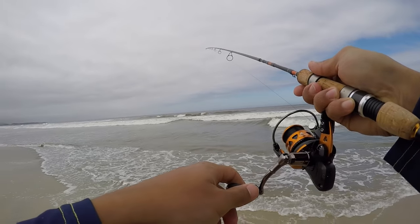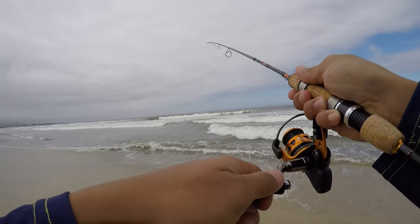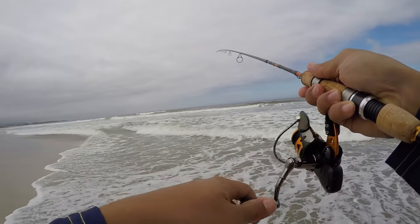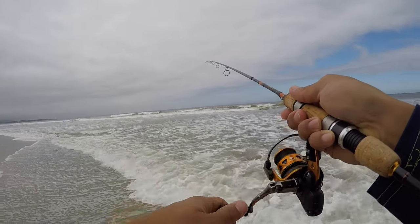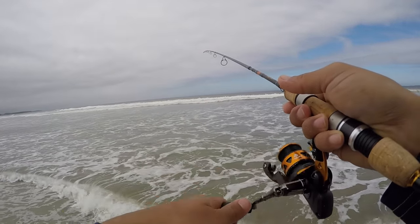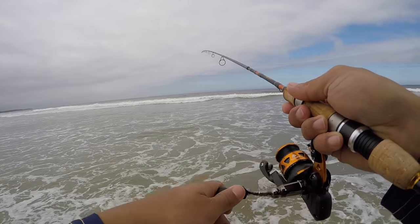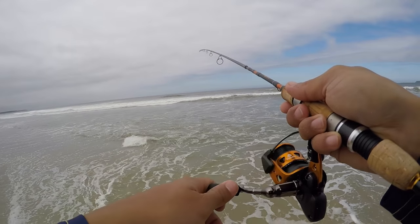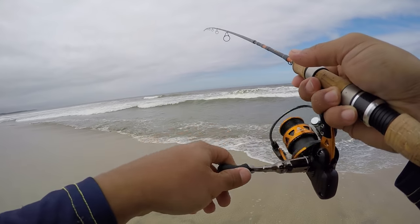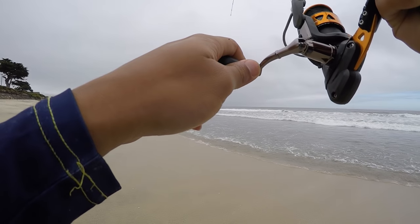Oh damn, that was a better one — I just missed them. I reset the worm on the hook but because the worm was getting a little torn up I had to put the point of the hook through the middle of the body instead of through the tail. Like I said earlier, I'm sure that's why I missed that fish.